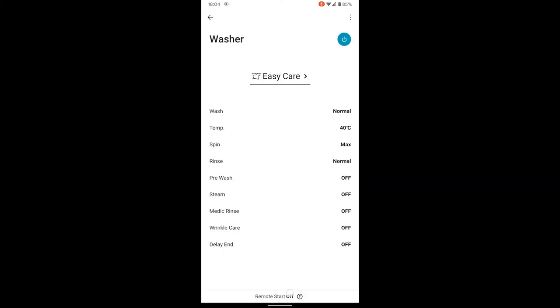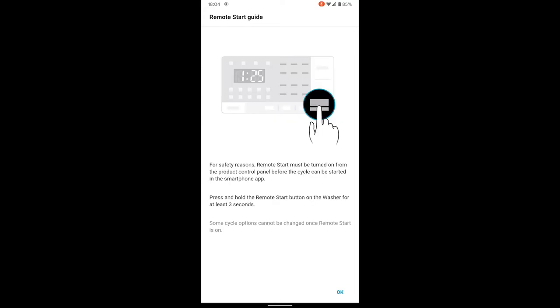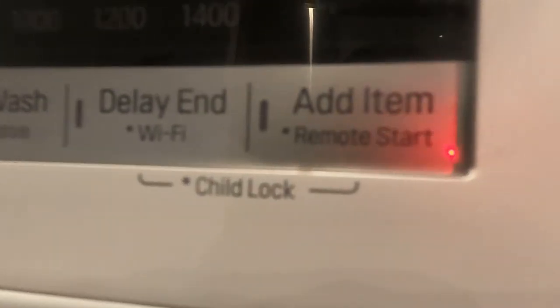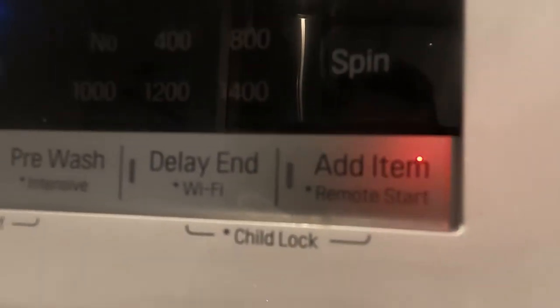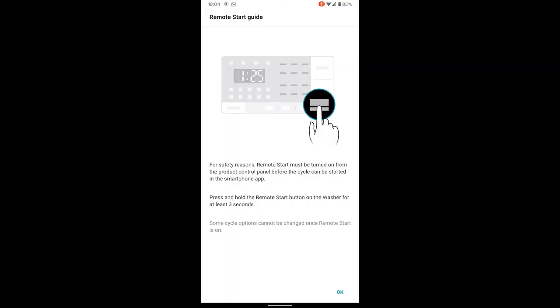So I need to enable remote start — how do I do that? Remote start must be turned on from the product itself. Press and hold remote start for three seconds. So there's a remote start button — press and hold that for three seconds and then you can start it remotely from your phone. Good if you want to start it and go out, although why wouldn't you just use the timer? A bit pointless really.